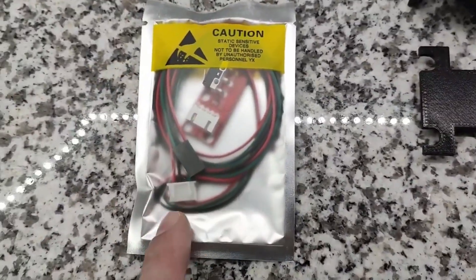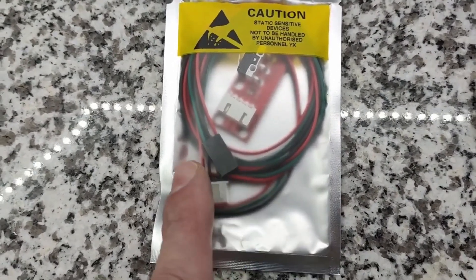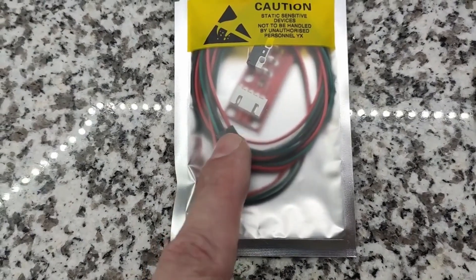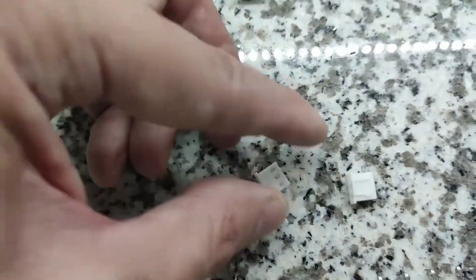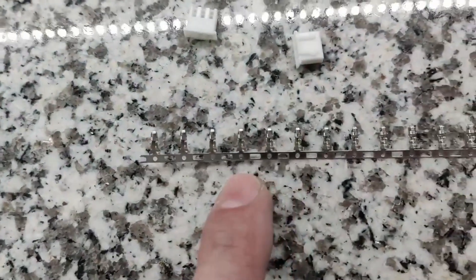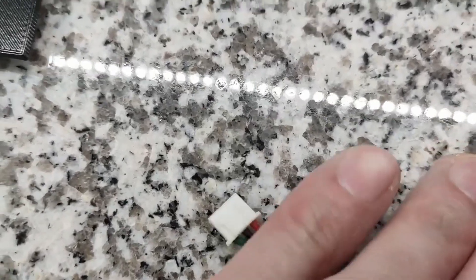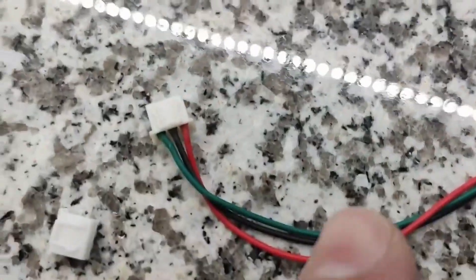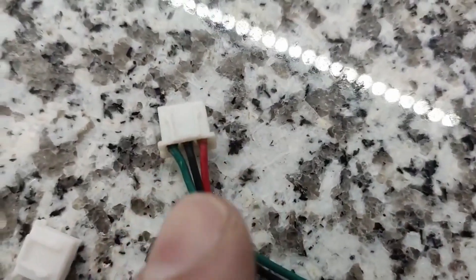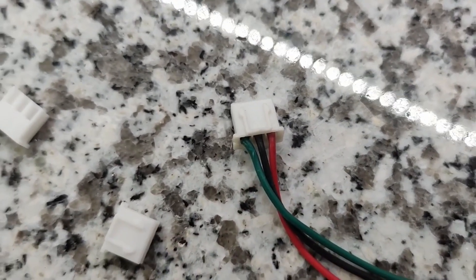The limit switches come with ends already connected to them, but this black one here is not the right connection. So you're going to end up cutting this off and then snipping these three wires. The whole goal is to get one of these end connectors here — they've supplied the pins for you. Your end result is going to be this right here. What's important when making these ends is that, facing the prongs up, you want green on the left, black in the middle, and red on the right. That's the configuration you want.